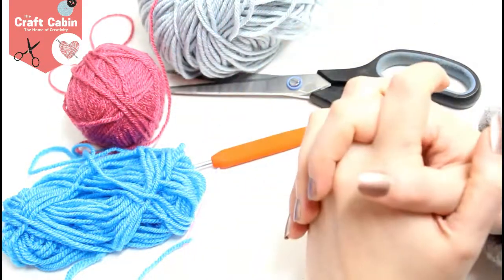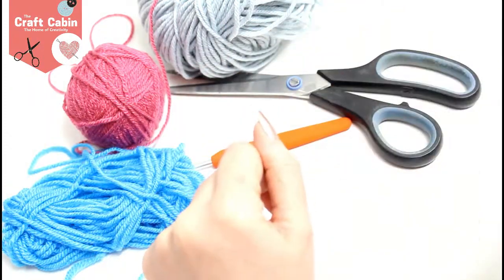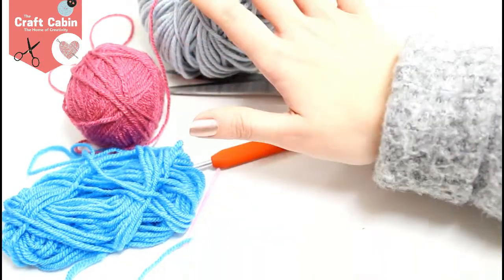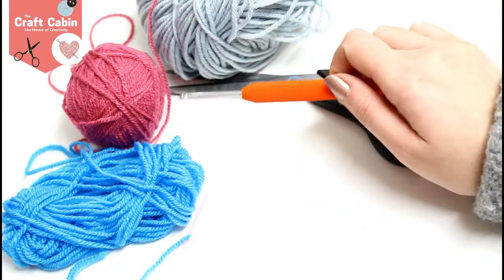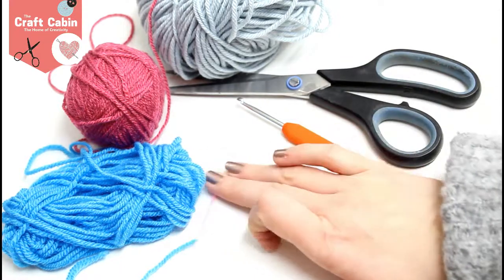Hi everybody, Chris here in the Craft Cabin and today we are going to learn how to make a super simple crochet flower. So what you're going to need is some yarn, whatever weight you want. I have some double knit here and a 4mm crochet hook, scissors and a yarn needle.